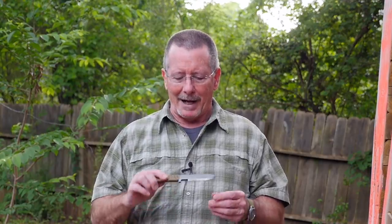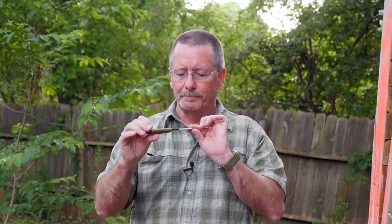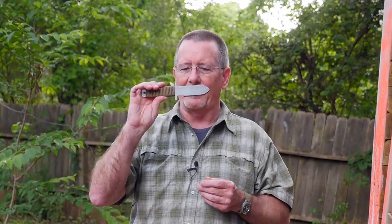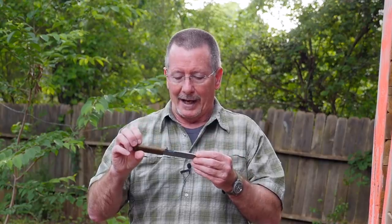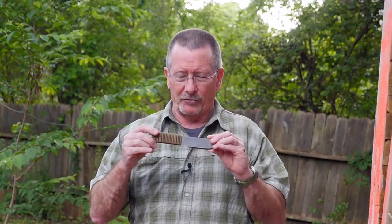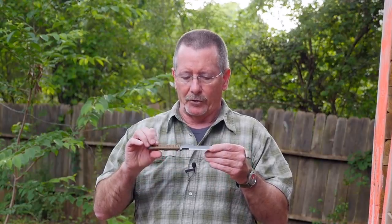Mike Rogan from Rogan Tools was kind enough to send me one of his Scout multi-purpose tools. The way this came about was somebody left a comment suggesting I take a look at it. I got in touch with Mike and he sent me one. The concept behind this tool is to allow you to do all the stuff that many of us do with our knives without destroying them.